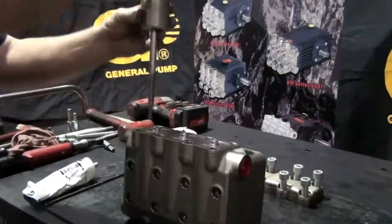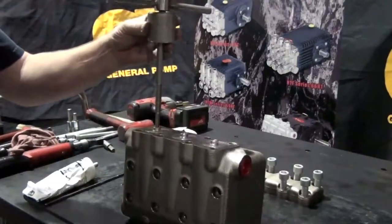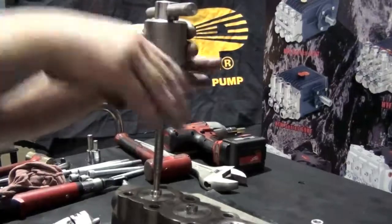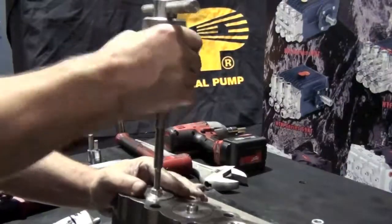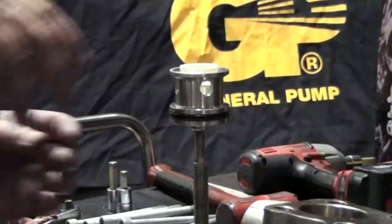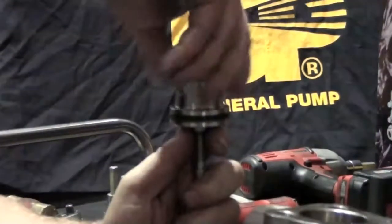Insert and thread the slide hammer with the 10 millimeter adapter into the valve plug. Tap the slide hammer to remove the valve plug, then remove the valve plug from the slide hammer.